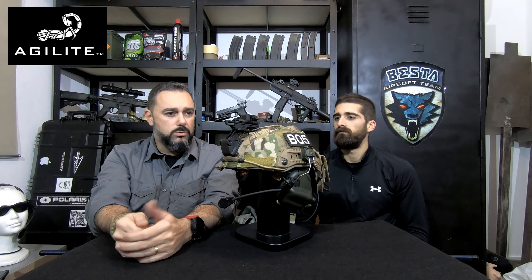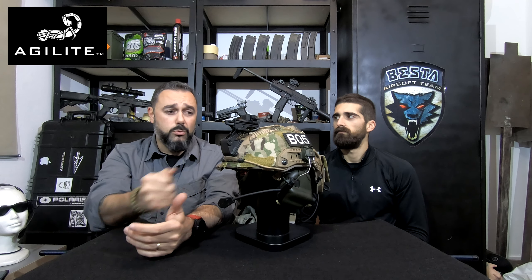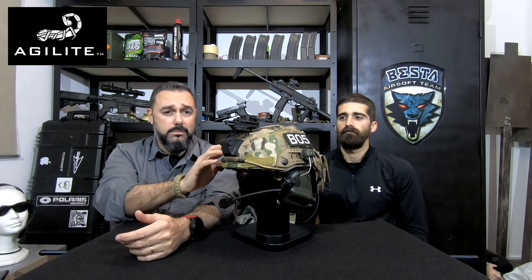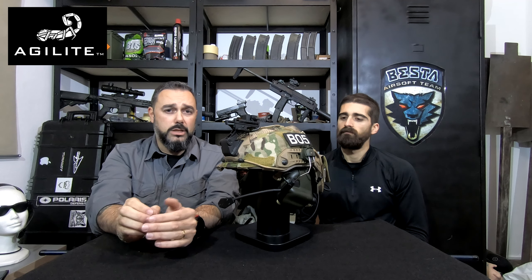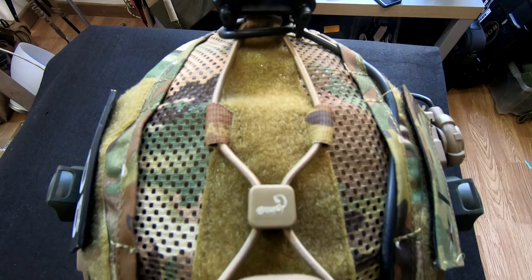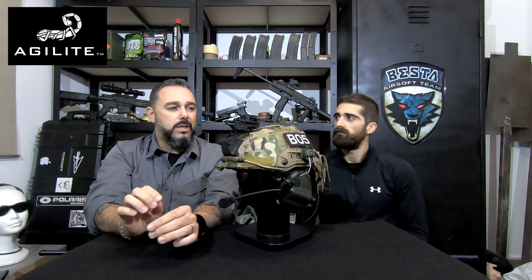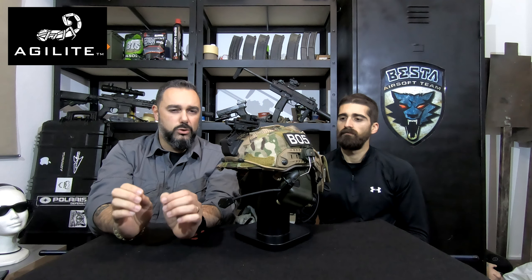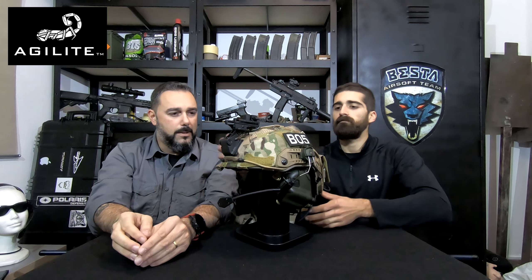Breaking it down a little bit, it's made of really good quality material — it's Crye Multicam, the original pattern. They have a lot of attention to detail, from the stitching to the way they put their logo on every little piece. Every plastic piece has a scorpion-shaped logo, and you don't feel any rough edges. They took a lot of care and dedication into making this product.